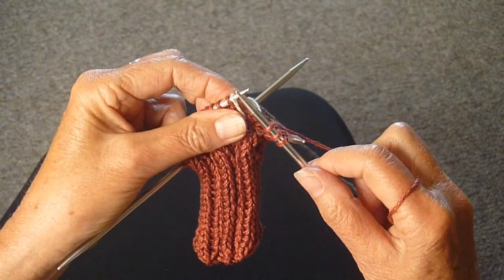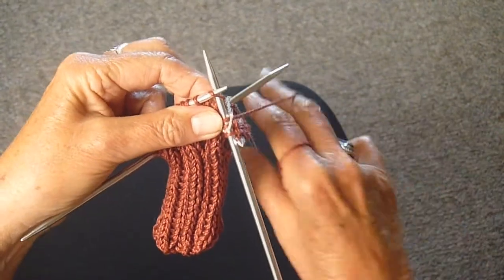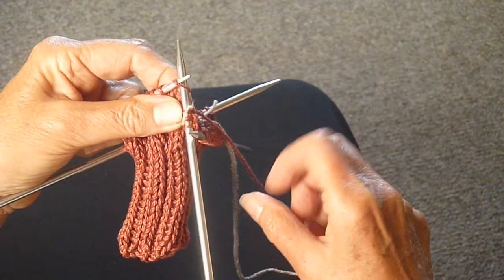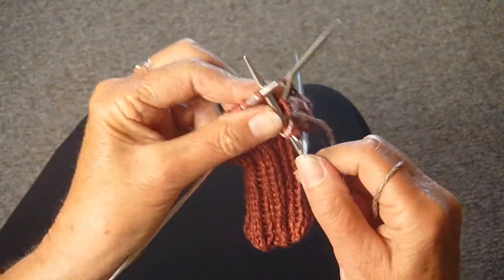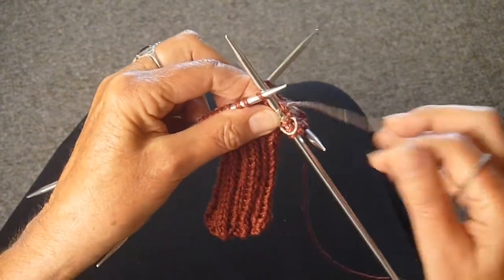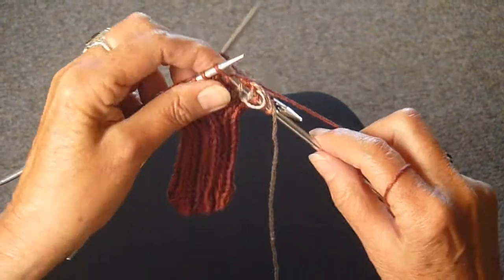Then I'm going to slide the marker off and take the secondary color, put it under the rust, and knit two stitches. Then I'm going to take the rust and put that under the tan and knit three.